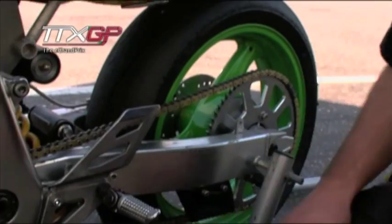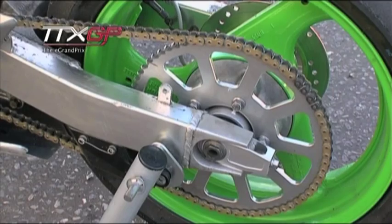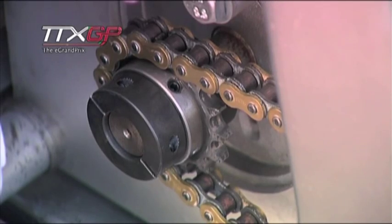Power delivery is nice and smooth. We use a small chain for least rolling resistance, quite a big rear sprocket, and a standard size sprocket on the front.